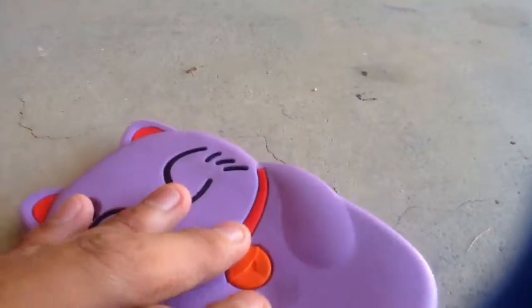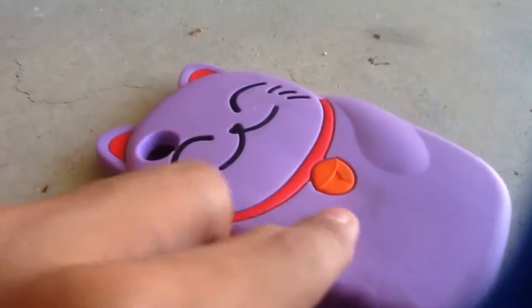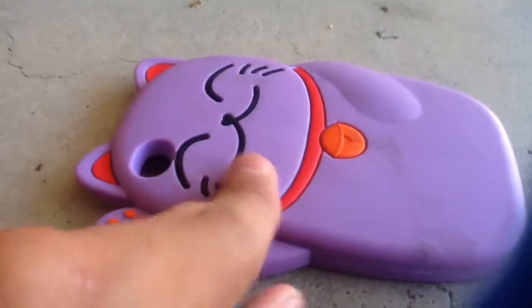It looks like nothing has happened — no scratches at all. So this is a pretty good case, no scratches from the first bike. Now we're gonna do the beach cruiser bike.